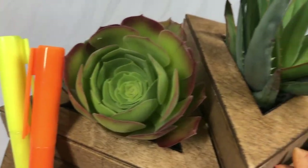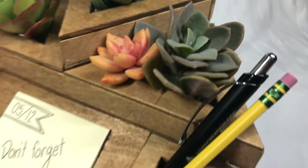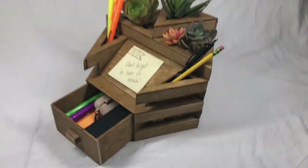Overall, this unique organizer is useful, quite literally lively, and can be personalized to fit any person's needs.